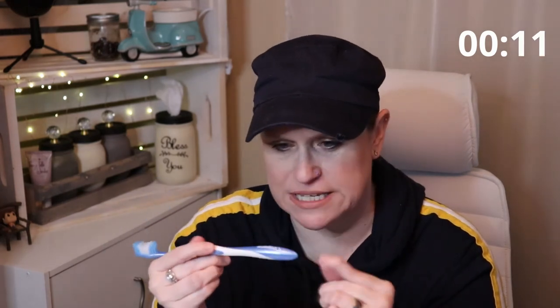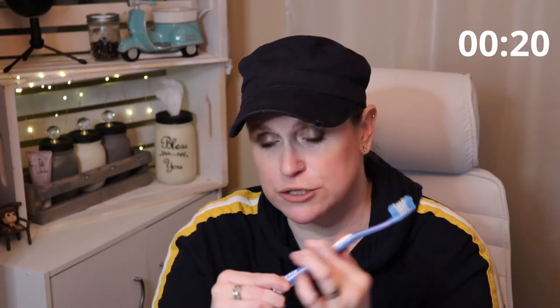Oral hygiene — it can be one of the most difficult things to stay on top of as an RA warrior. So this is the regular toothbrush that a lot of people use. This one has somewhat of a fatter handle on it, but not great. It makes gripping extremely difficult, even more so when you have hands that don't close.